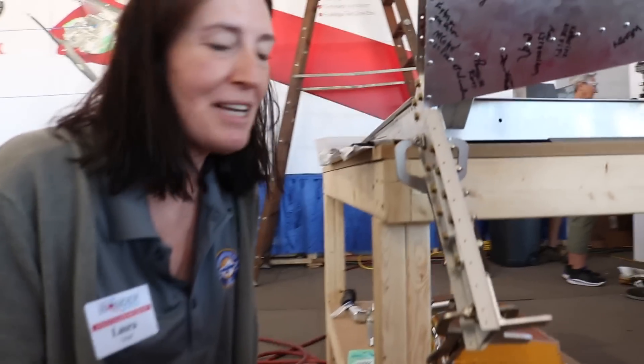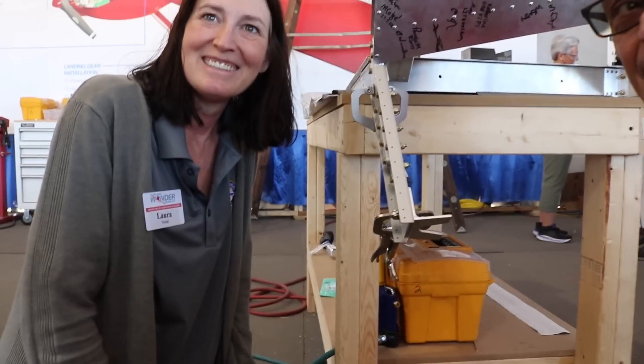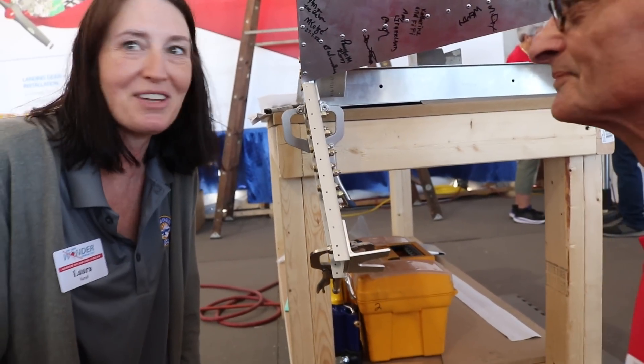What are you guys up to with it today? So we're putting the mounting brackets on it to mount it inside the fuselage, and we're going to put on the mount for the tail wheel. All critical components have to be lined up just right. We've got Tom here helping out today. You should be having this thing on the landing gear sometime later today? Yeah, later today — that's the goal to put on the gear. Sooner than later.